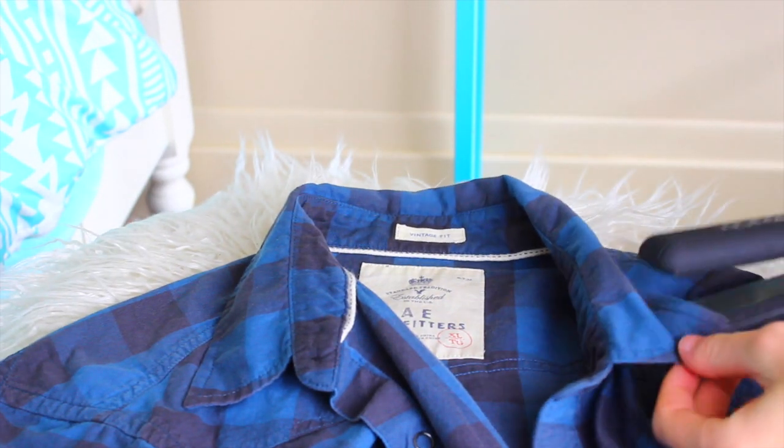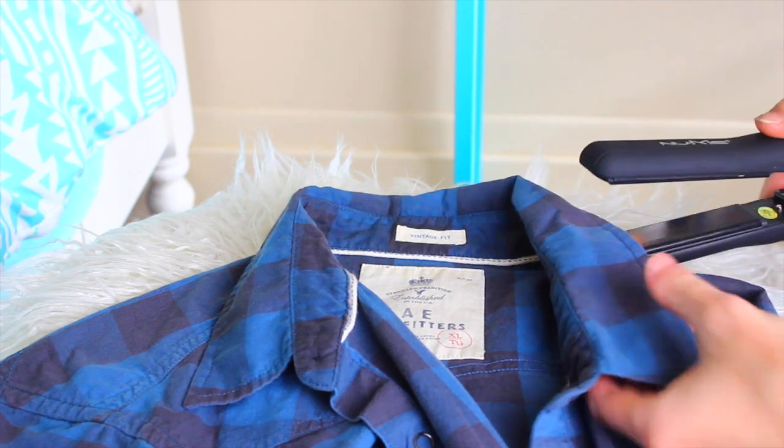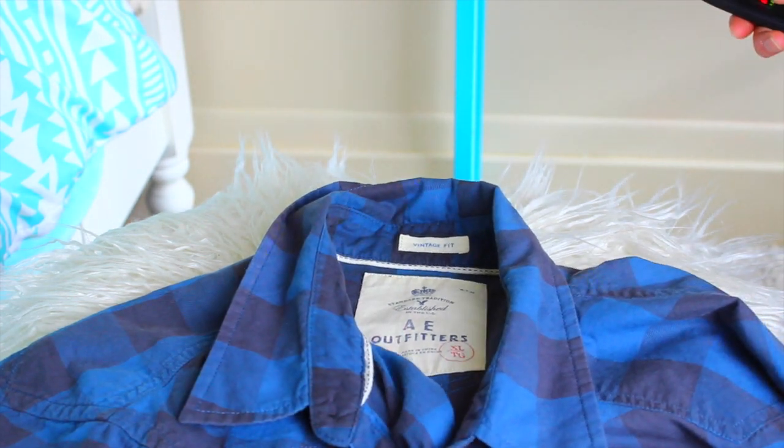This life hack is to get rid of wrinkles in a shirt. This is actually a guy's shirt, so guys can use this one too. You can get rid of wrinkles in your collar — or just anywhere on your shirt — by using a flat iron to straighten them out.